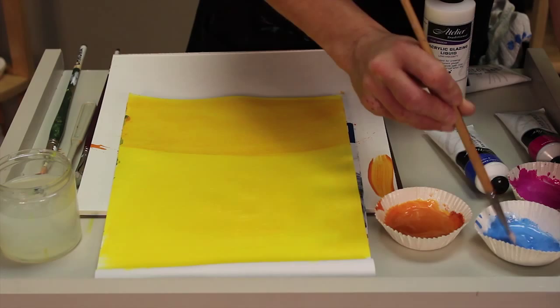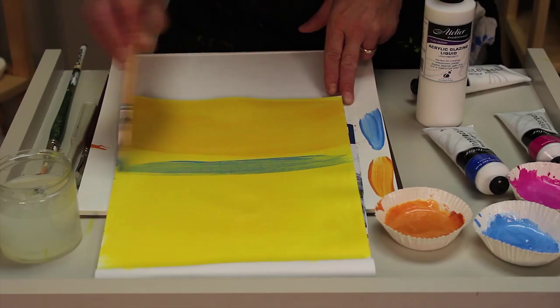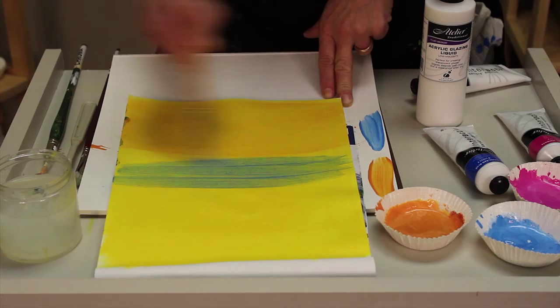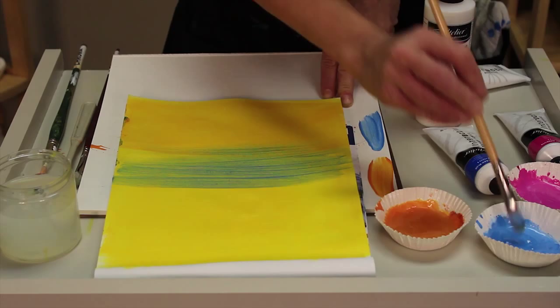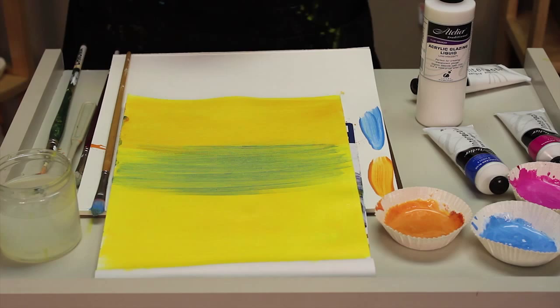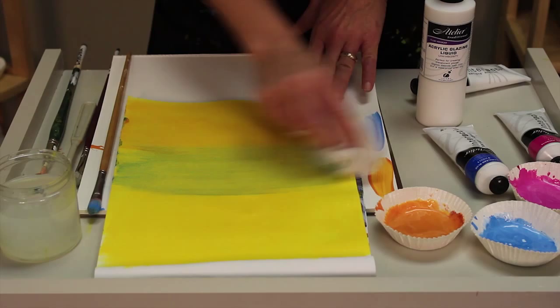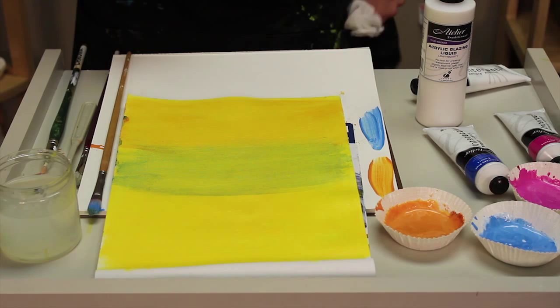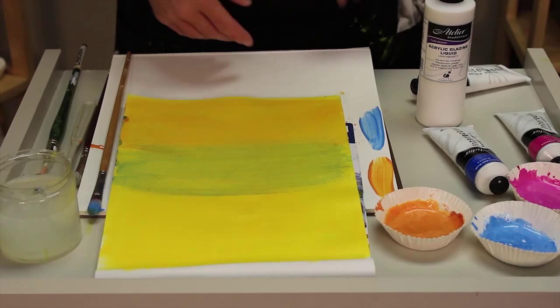Now I'm going to apply my semi-transparent color — the cerulean blue. I want to test it off to the side first; you can see it's definitely a little bit stronger. I'll apply this in the middle area here, even working some down onto the other glaze. As a semi-transparent color, my glaze is a little bit stronger — I'm definitely masking a little bit more of that arillamide yellow light. And you can see that in this section I have a beautiful green tone — a color you really wouldn't be able to mix, because my colors are doing optical mixing as opposed to actual physical mixing.